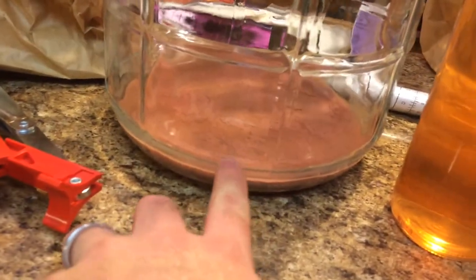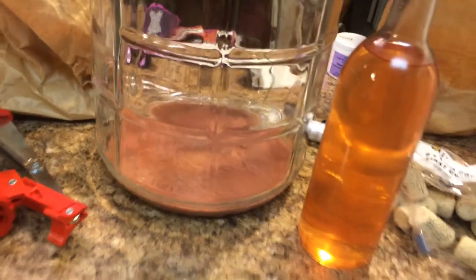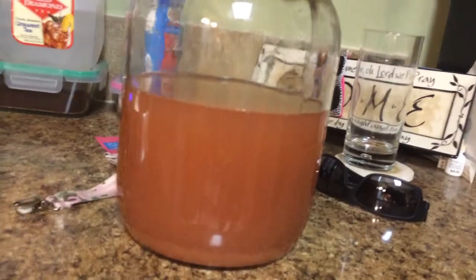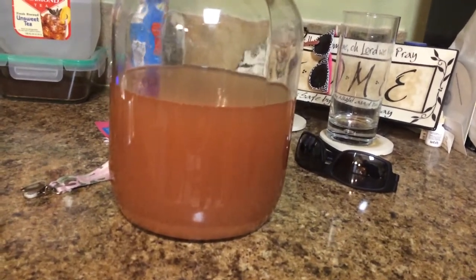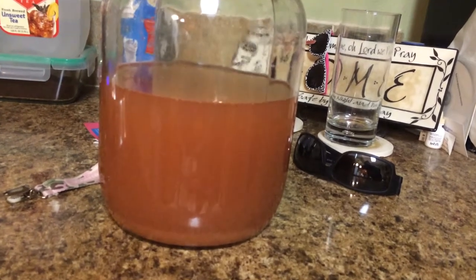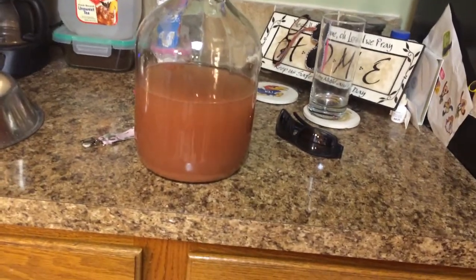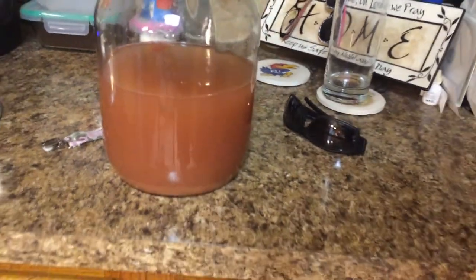In doing that, I got all my nice sludge there on the bottom, which I'll just dump out. As I was racking this into all the bottles, I also recovered my gallon jug here about half full — that was what I started when I first started the siphon. Right at the end of the siphon it sucked up all this debris, and you can already see stuff settling out in the bottom. I'll let that settle again for a couple months if that's what it takes, and then I'll try to pull at least one if not two bottles off there.